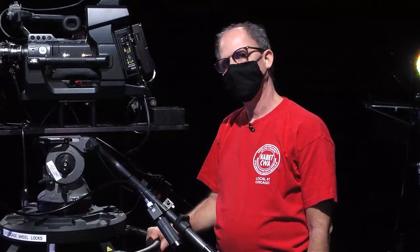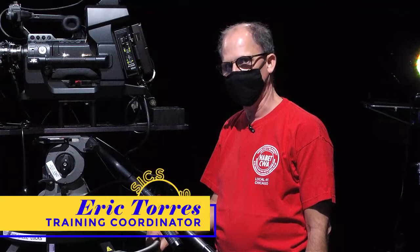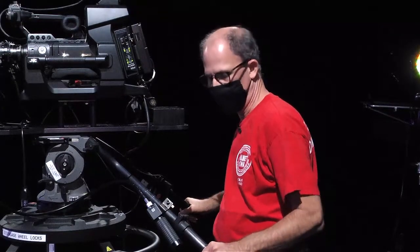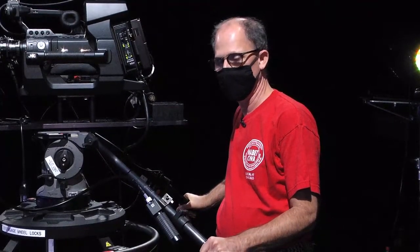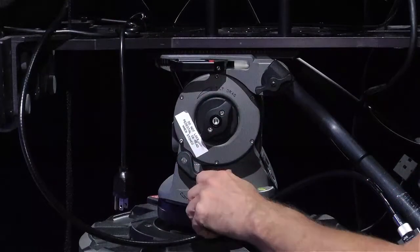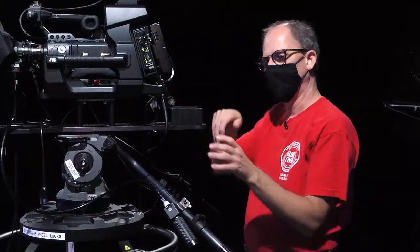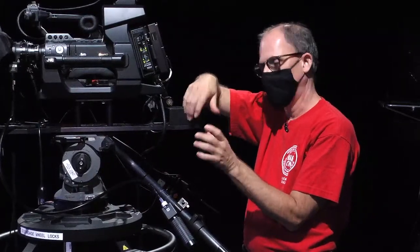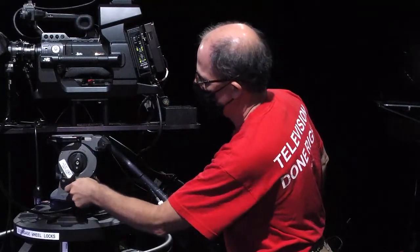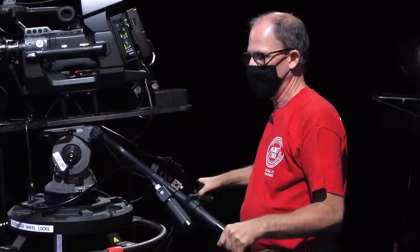In order to properly frame up a shot, you're going to need to pan and tilt your camera. Don't just grab the handles and start making moves because they might be locked. Check to see that your tilt lock is loose and your pan lock is loose — it's just like a bottle cap: lefty loosey, righty tighty; counterclockwise to loosen, clockwise to tighten. Loosen them up and then you should be able to freely pan and freely tilt.